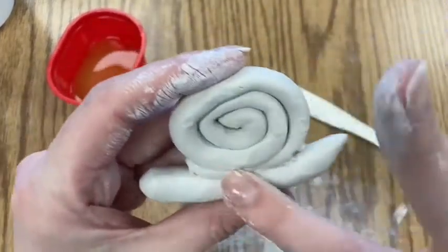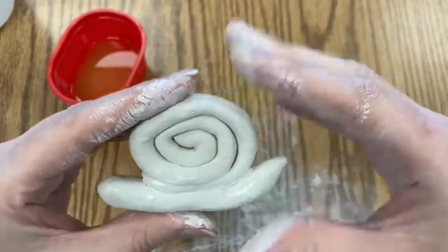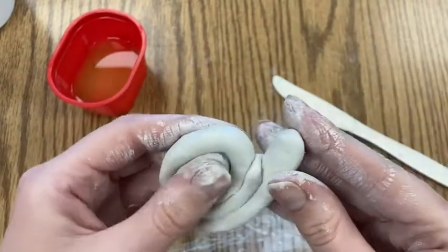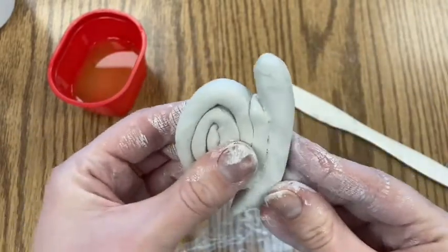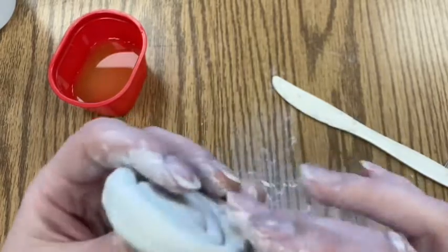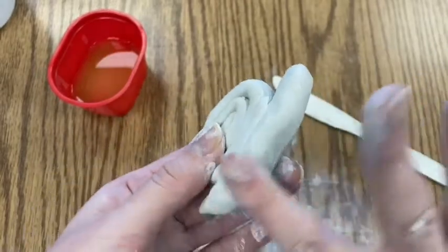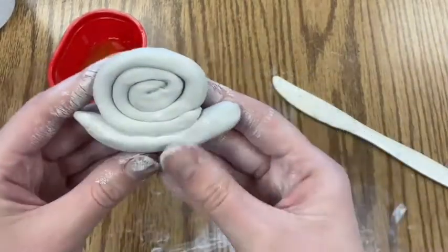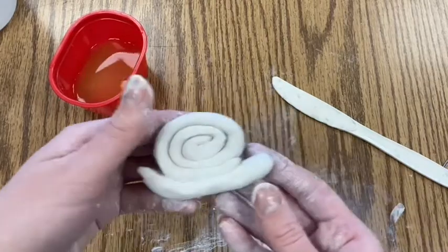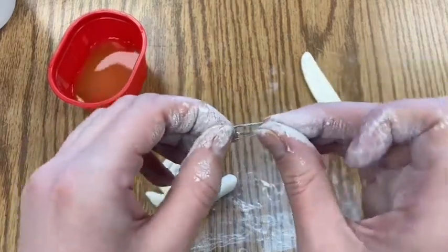Smush the two parts together carefully, then smooth the area where they connect — see how I'm smoothing the shell to the snail's body — to ensure it's sealed tight and properly secured. Blend it in really well, then smooth out the rest. It's looking like a snail! Do one more gentle smush and tap it on the table so the snail can stand up on its own.